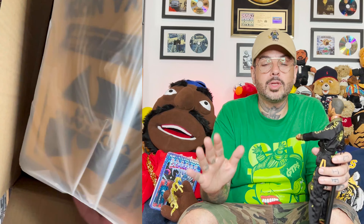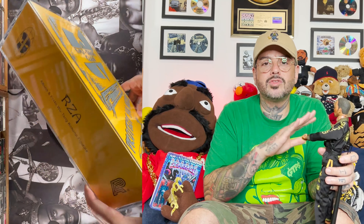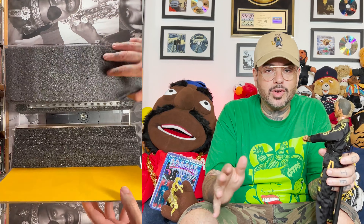Holy Shaolin Temple, I waited seven months and it was almost worth the wait. Today we're going to be talking about the Albino Imprito RZA action figure.